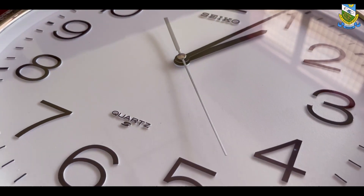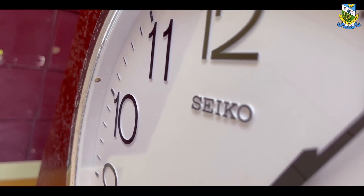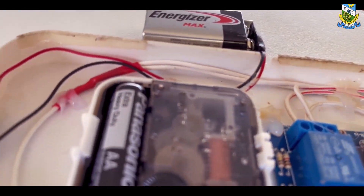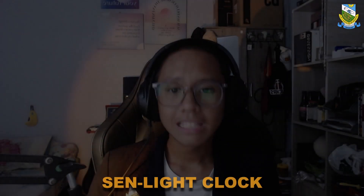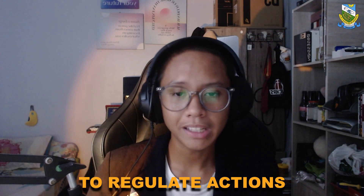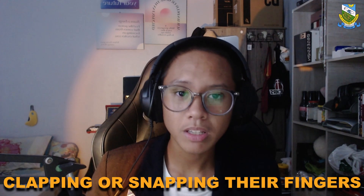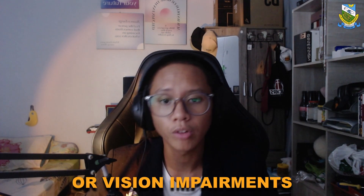Introducing Sandlight Clock. Sandlight Clock is a modified clock that incorporates a LED light and sound sensor. Our innovation uses a control system to regulate actions and allow users to identify the time in the dark by simply clapping or snapping their fingers, making it particularly helpful for people with mobility or vision impairments.